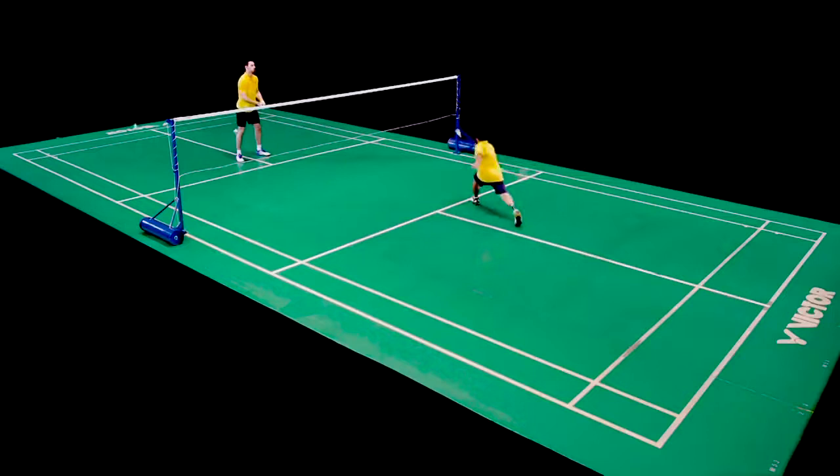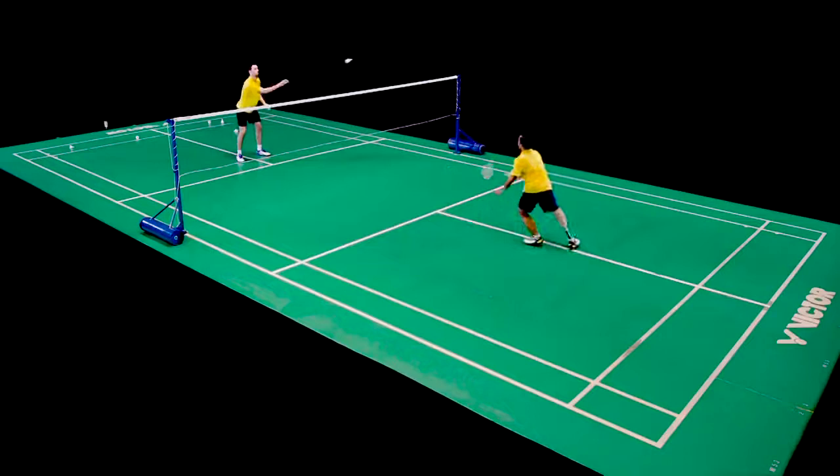The coach continues to hand feed, alternating to forehand and backhand sides. However, this time the player moves off from a central base position to the forecourt.